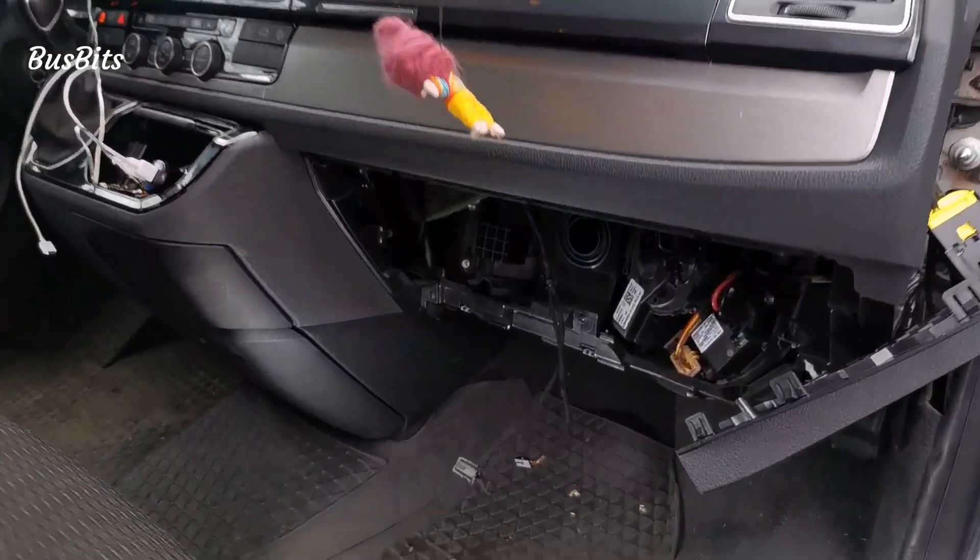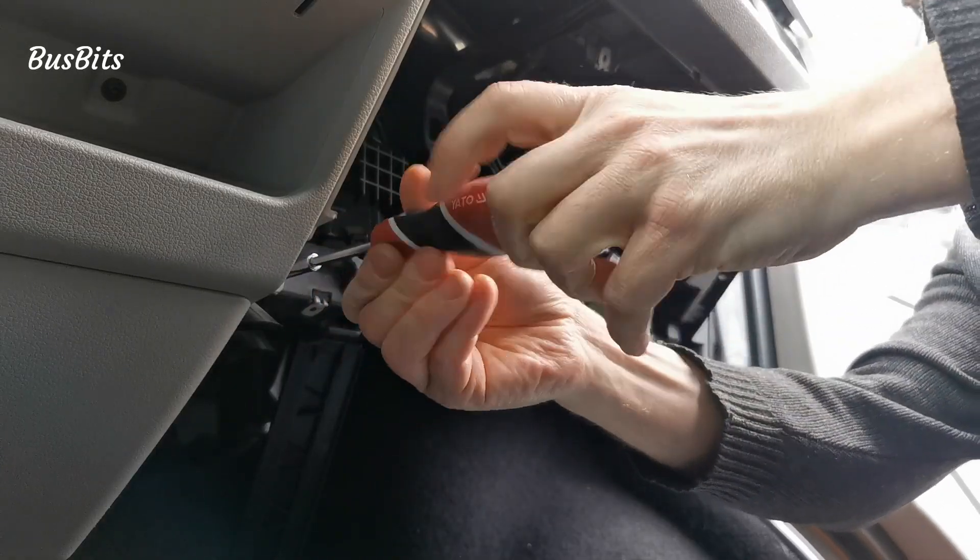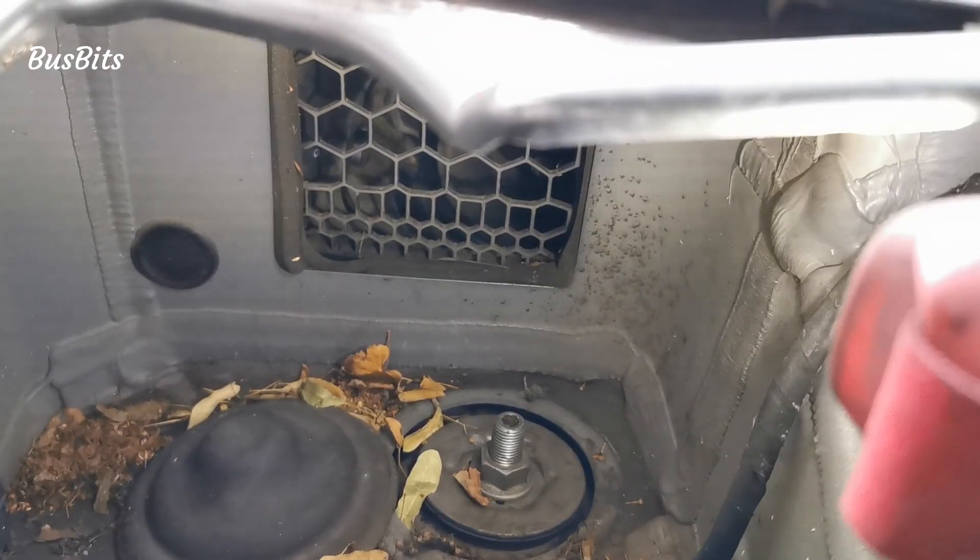To get rid of this noise I had to disassemble the glove box and remove the interior panels. A very unpleasant job I must say. The solution is simple.